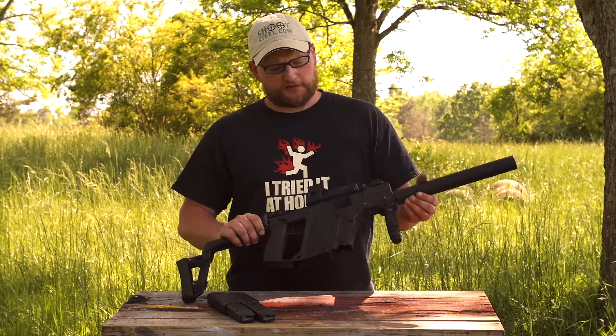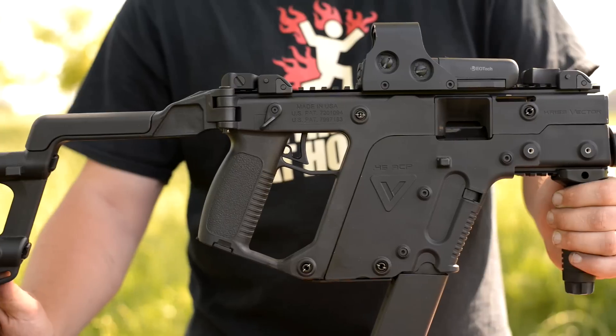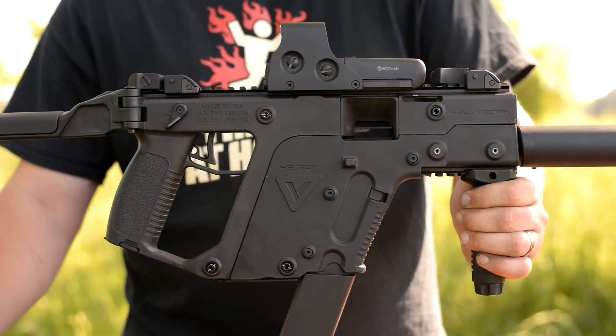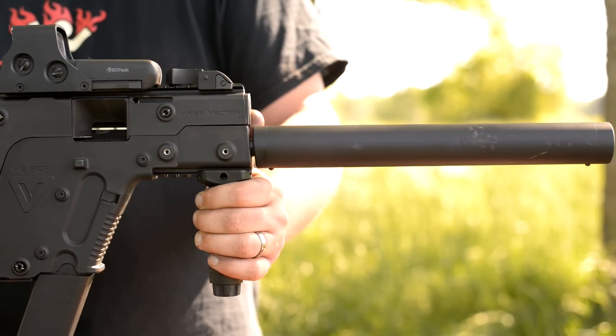Been out here shooting the KRISS Vector a little bit today. This is the carbine version, got a 16-inch barrel with a pinned fake suppressor on there, which is kind of bogus, but for the NFA stuff that's kind of part of the way we have to let this ride for now.